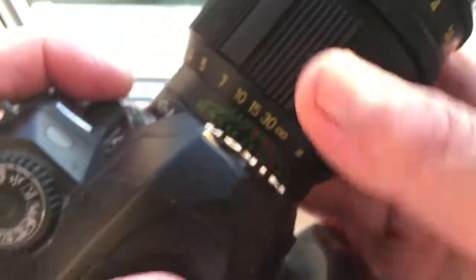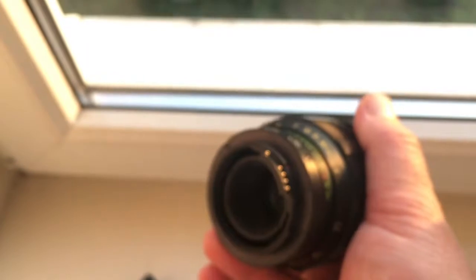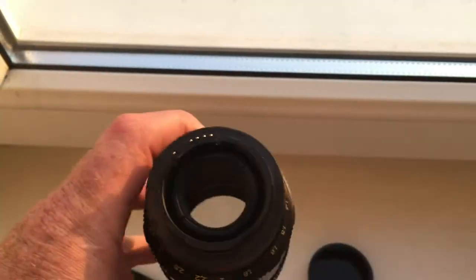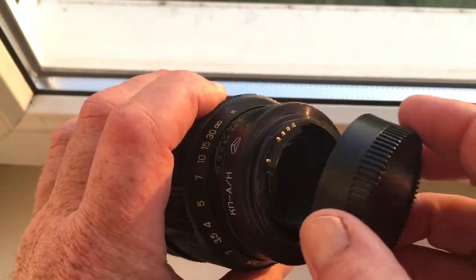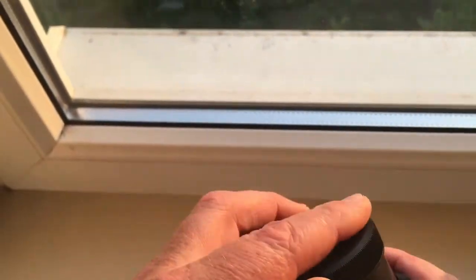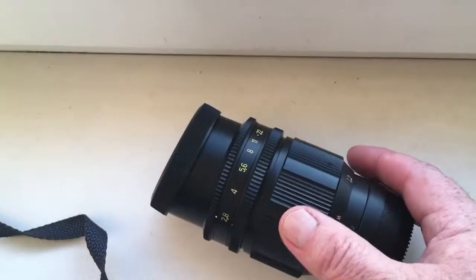Now I am packaging your lens and sending it to you tomorrow morning. Be very careful with the lens and chip, and the lens with chip will work long, long time.